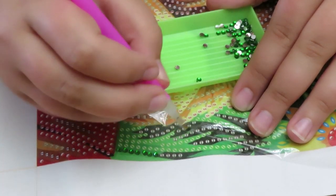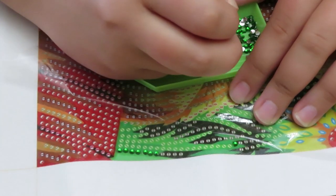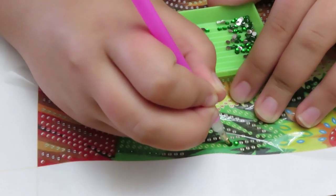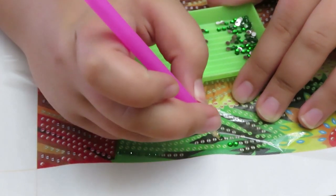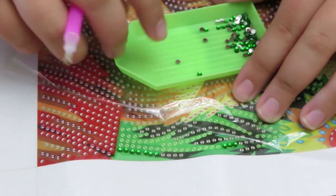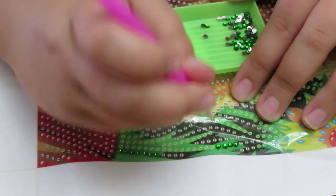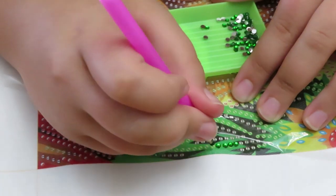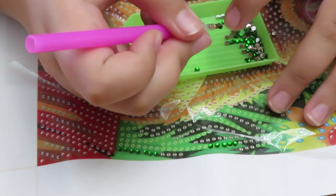You could also do this with friends and family. I'll just do this leaf here. Make sure you try to place as best as you can on the symbol so you don't see the symbol underneath — all you'll see is a pretty shine to it.